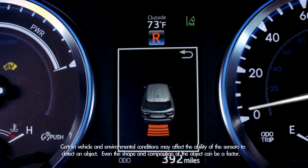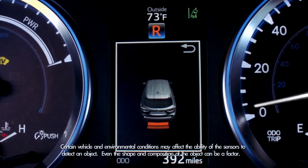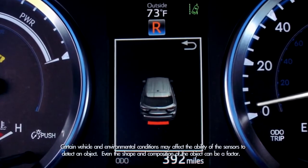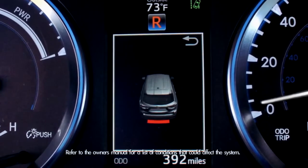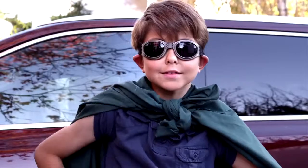The speed of the warning tone and the color of the graphic in the multi-information display will give you an idea of how close you are to an object or obstacle. A constant tone and a red indicator means you're very close. Pretty cool, huh? Thank you, 2014 Highlander. I salute you.